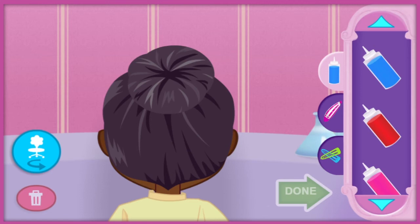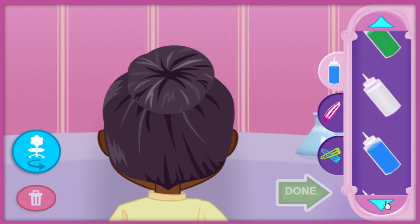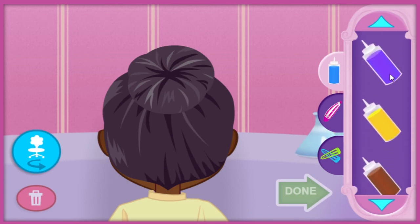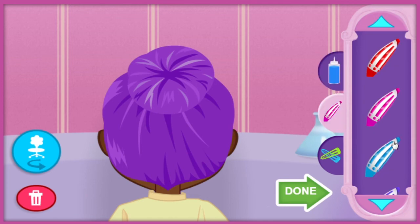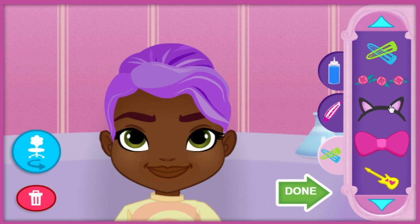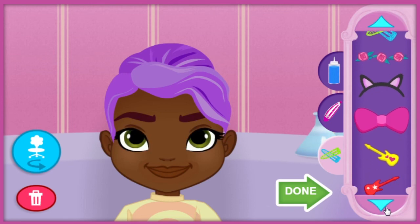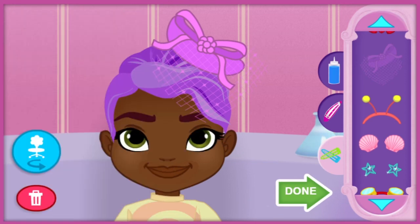Let's go wild with some colorful style. Let's choose something fun to put in her hair. That look rocks! Let's bring a friend over to Blair's station so she can work on those nails.